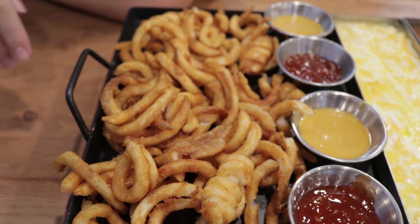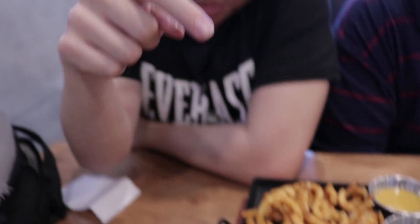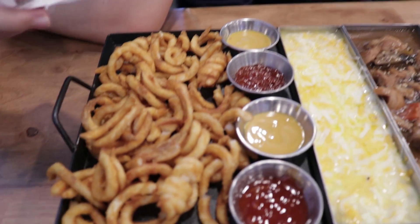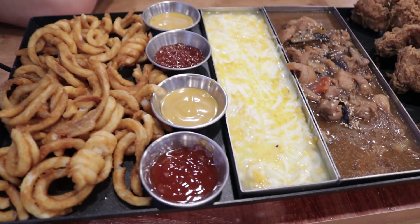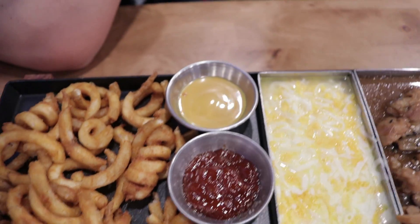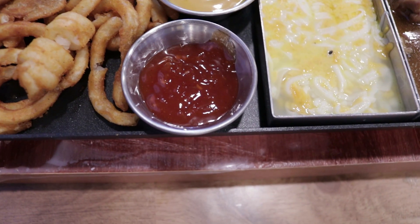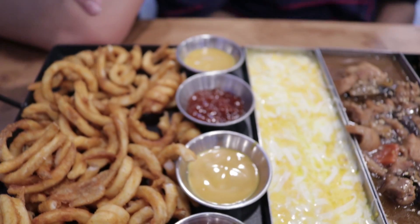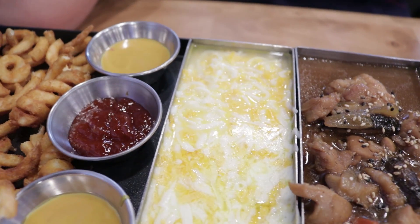So what do we have here? We have the curly fries. Next to it, we have two honey mustard dips, one freaking hot dip, and one spicy dip. All kinds of dips for your fries. And a money shot.